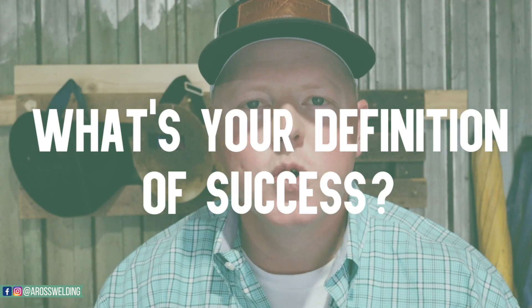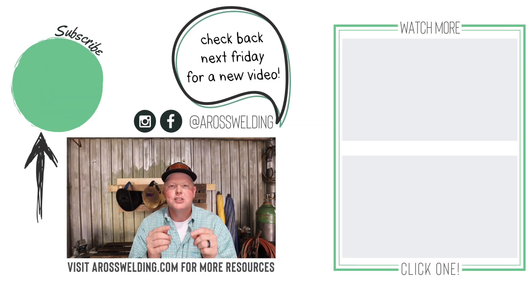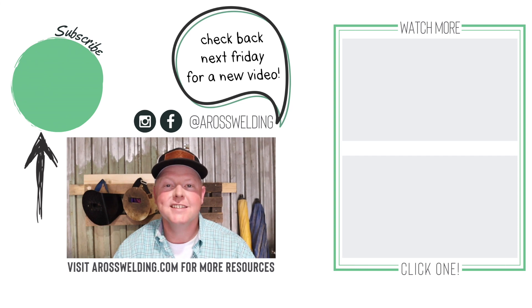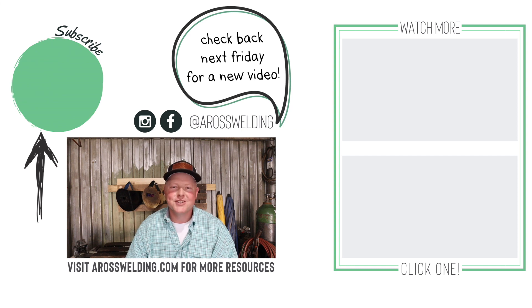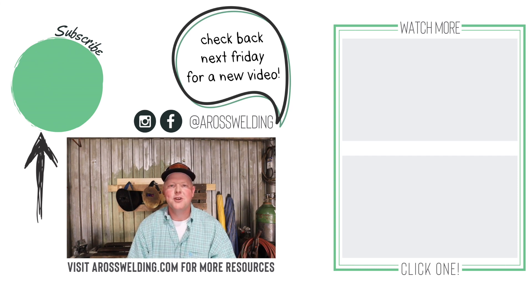My advice for the week: when you have some time, get out a piece of paper and answer this question — what is your definition of success? Many people chase other people's success or what society tells us to have. Make sure you're defining it for yourself and working toward it — that's how you find true success and happiness. If you just graduated, congrats. You have lots of time to figure this all out. Try, fail, and work hard. Remember: learn something every day.